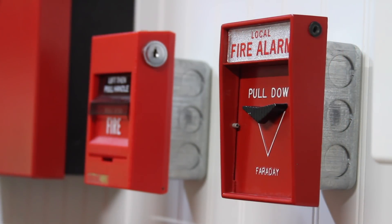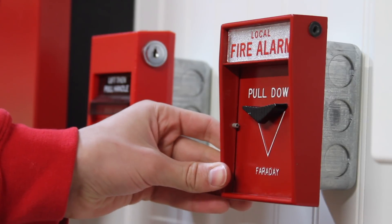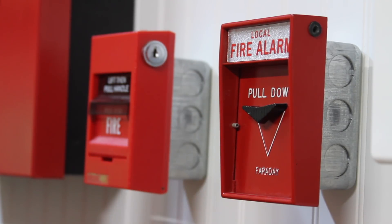This is the pull station that I switched out for this test. This is a Faraday 10123-2, and this pull station is actually special as it has two sets of contacts on the back.